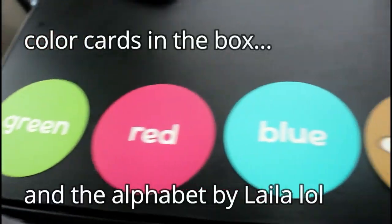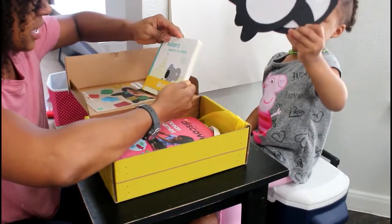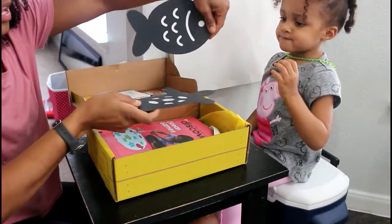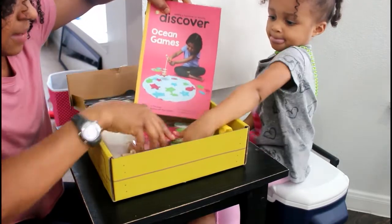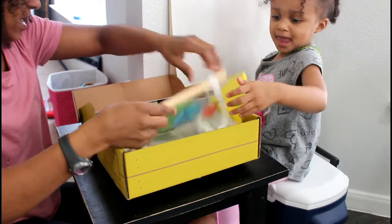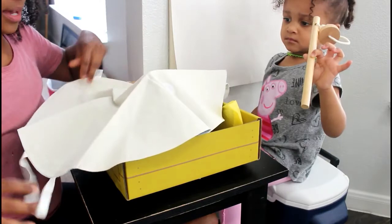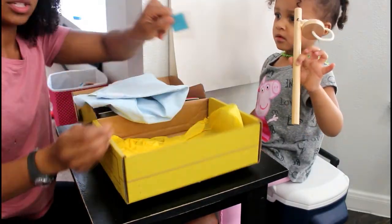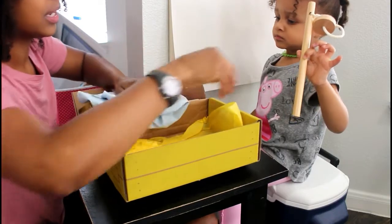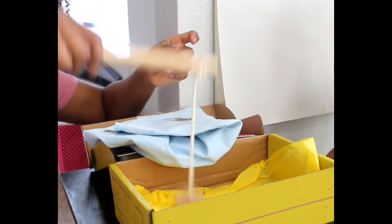This is a book that comes with it. This is a fish — I'm assuming this is what she's going to use to decorate. The game comes with little fish. This is the mat that goes down to create like the ocean water. And this looks like her fishing pole that she's going to be using to pick up her fish.